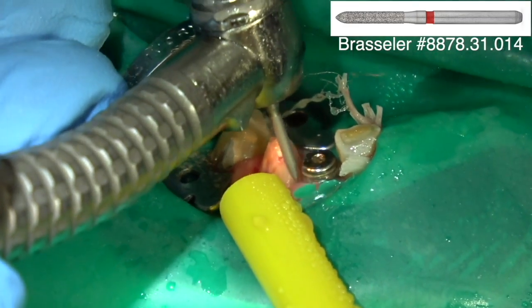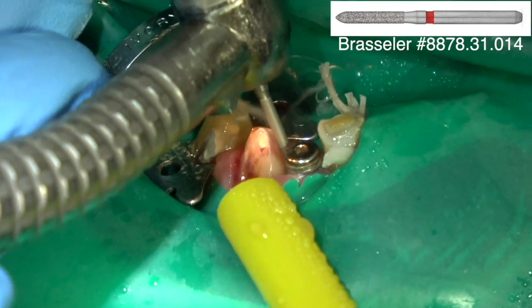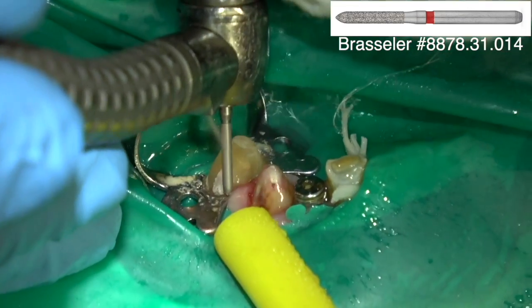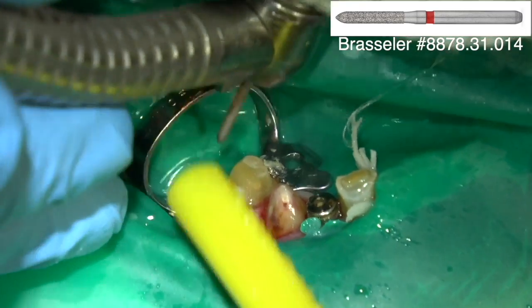Once you seat the crown, the tooth should not still be hyperemic, because then you have to make a hole in the crown which compromises the longevity of the crown. Do it before you seat the crown.